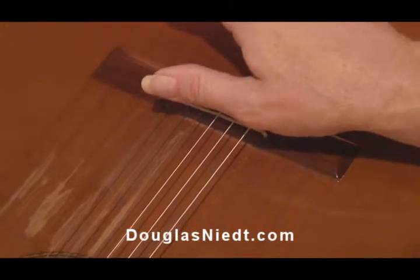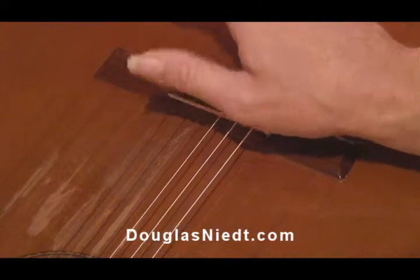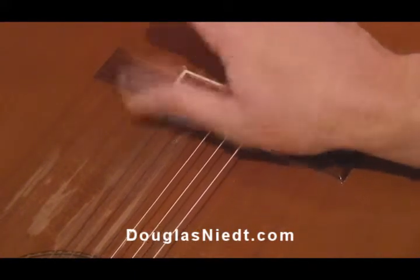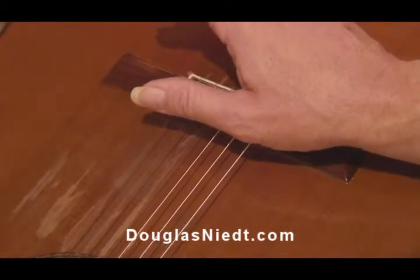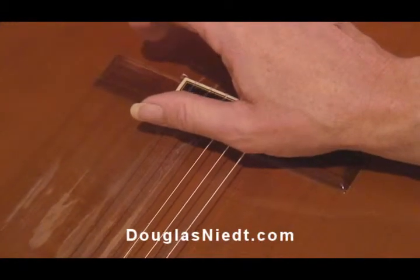The basic tambour sound is produced with the thumb hitting on its side, hitting the strings right in front of the bridge. But depending on how you use the thumb and the angle at which you hit the strings, you can get a variety of sounds.